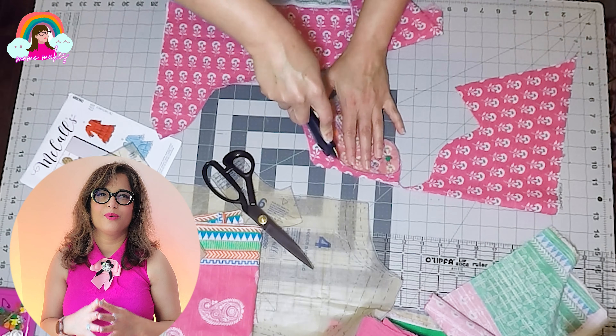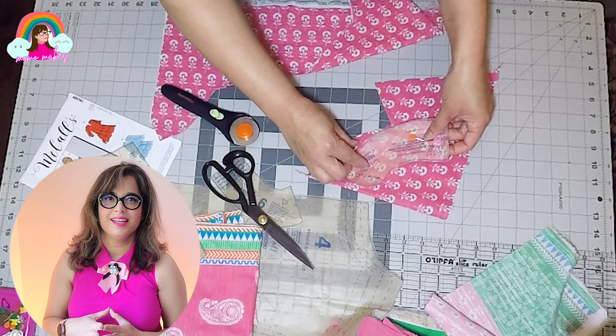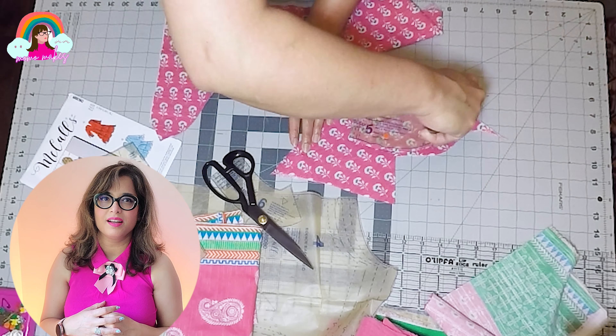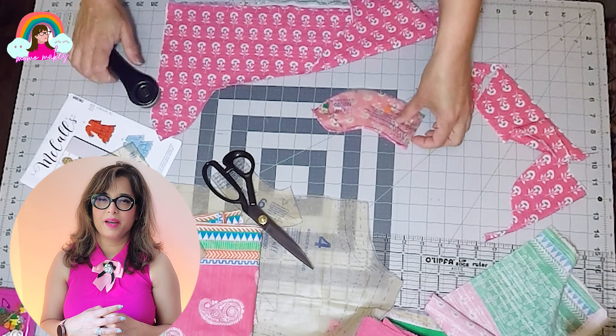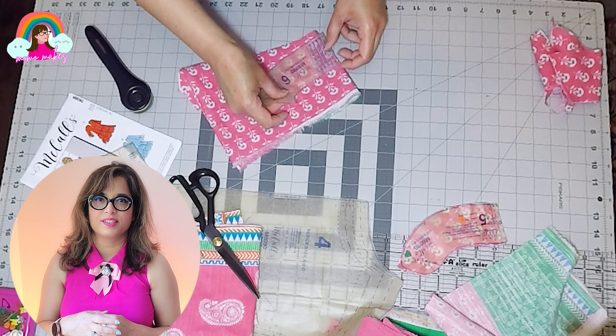Next I'm going to cut out the neckband and collar pieces — two front pieces and one connector piece for the back. I'm using scraps of the pink floral for the neckband pieces so that the print pattern is seamless all over the bodice.